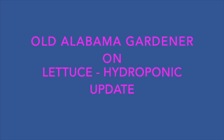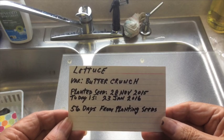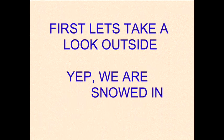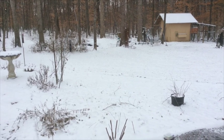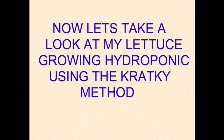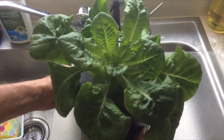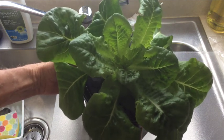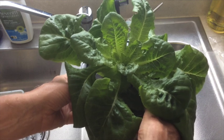Old Alabama Gardener here with an update on growing lettuce in my grow buckets. I'm going to show you two plants, and both of them were planted at the exact same time with all the same treatment. This first plant, I let it get a little bit dry before I actually moved it into the net cup, so it's a little bit delayed compared to the next plant. But it's still a very nice-looking lettuce plant.